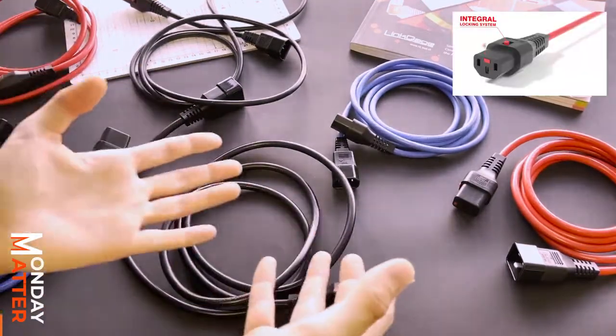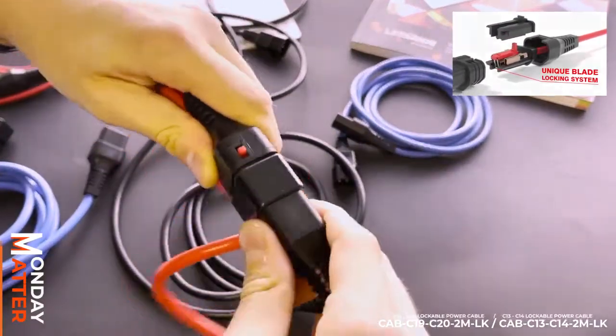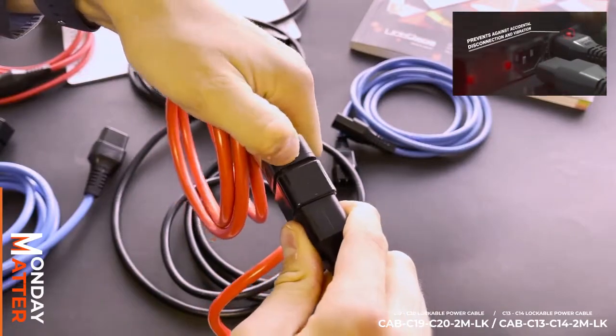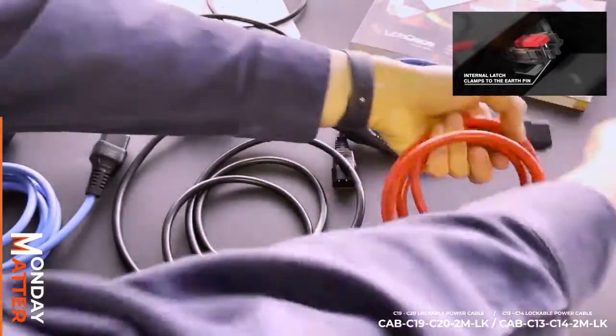It has a locking mechanism — as you can see right here, you simply lock it in like that. You can't take it out no matter how hard you try. Simply lever it, easy peasy, and it comes out just like that.